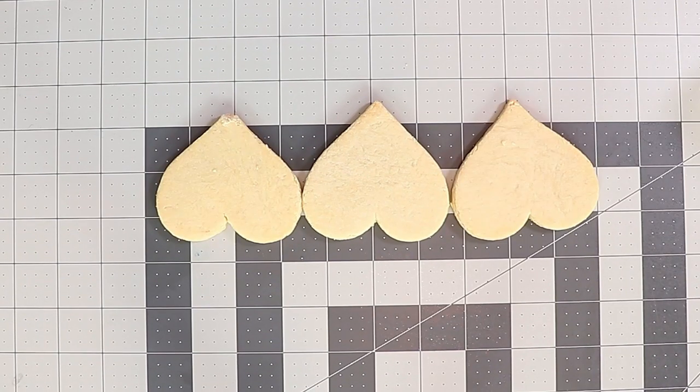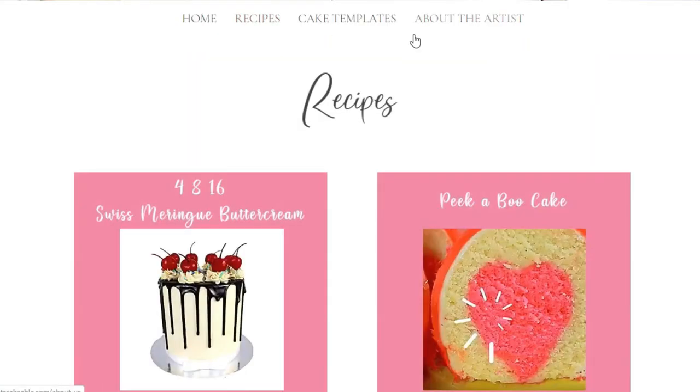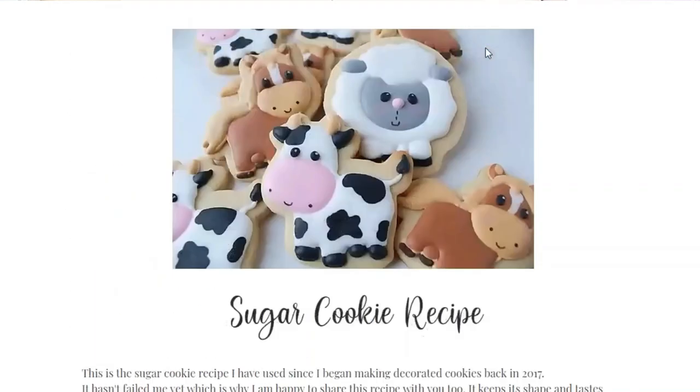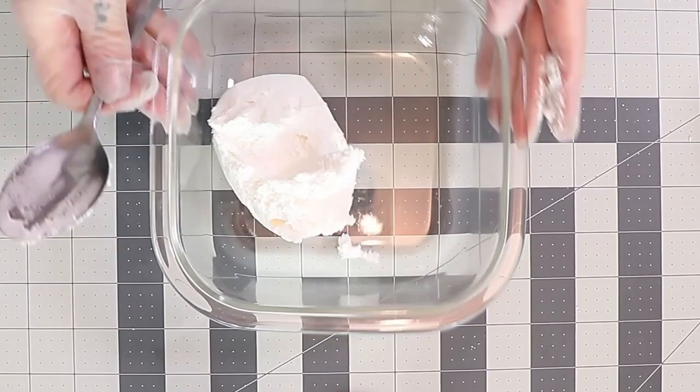To create these geometric heart-shaped cookies, I first had to bake some cookies using the recipe you can find over on my website at thatscakeable.com. I made some heart-shaped cookies that were vanilla flavor. The recipe is great — they don't spread, they don't move, they just bake how they're meant to bake.